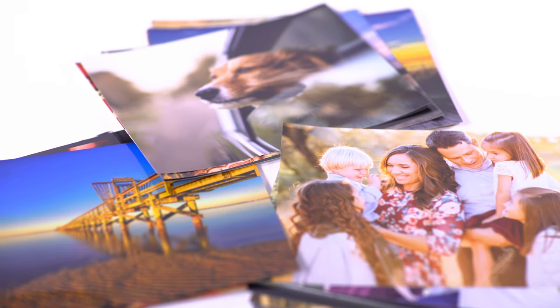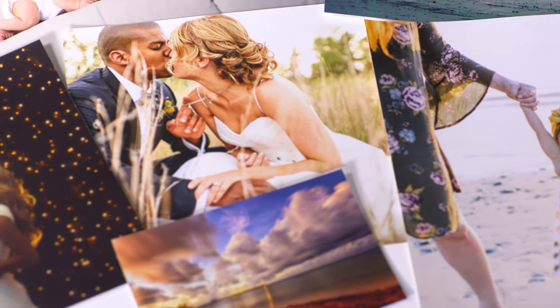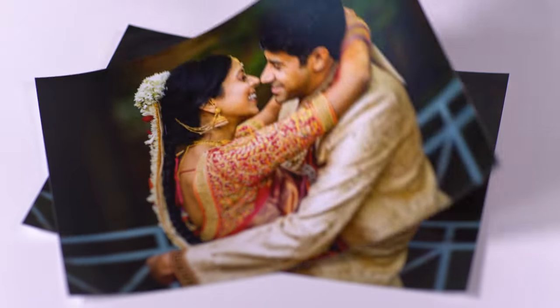Nations Photo Lab's collection of premium quality prints is perfect for anyone who wants their favorite memories to last a lifetime. To begin, choose from three Kodak Endura professional photo papers including glossy, luster, and metallic.